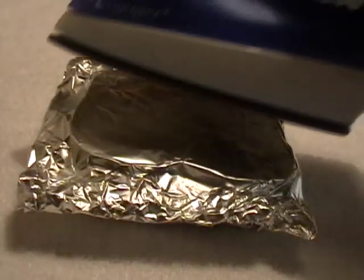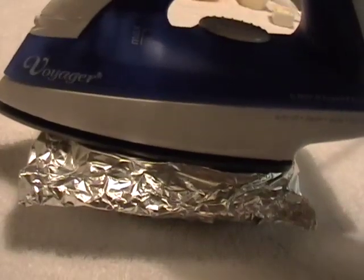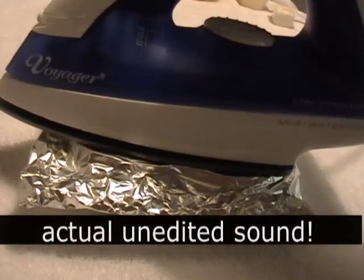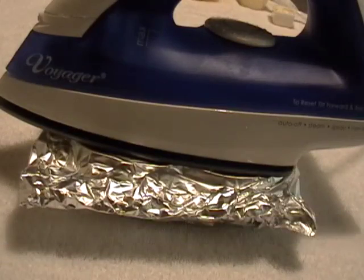Put it down on the towel. With your very hot iron, press it down. You can actually hear it starting to fry the butter. This is so cool.